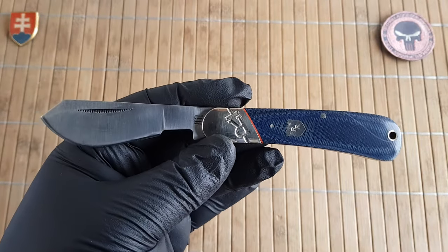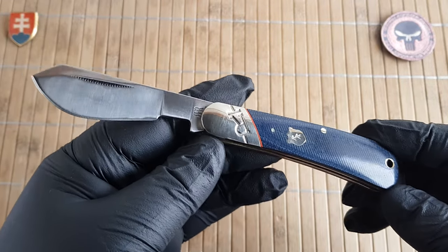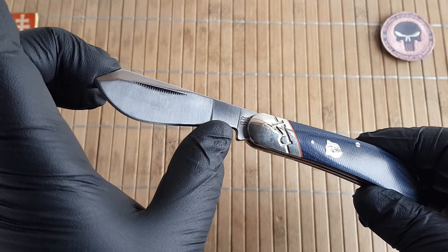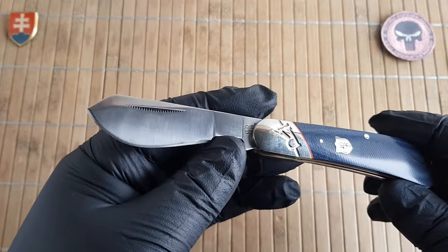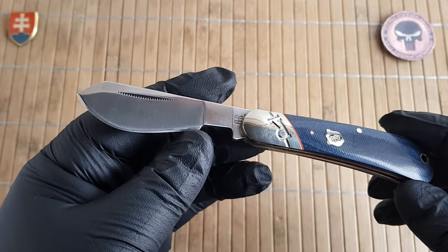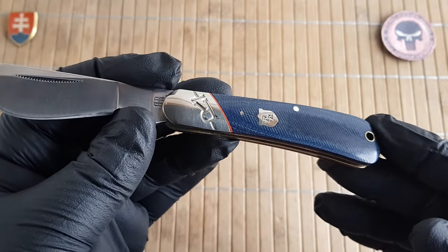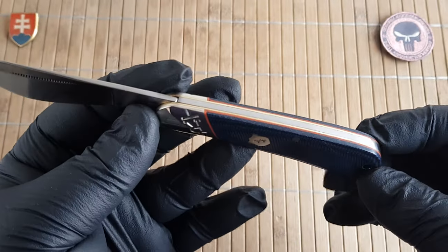The specifications: overall length is 18 centimeters or 7.1 inches. The blade is 7.5 centimeters or 3 inches, with a cutting edge of 5.5 centimeters or 2.2 inches — this portion here is unsharpened. The blade width is 2.2 centimeters or 0.9 inches, and the thickness is 2.8 millimeters or 0.1 inch. The handle is 10.5 centimeters or 4.1 inches long, with a thickness of 1.2 centimeters or 0.47 inches.